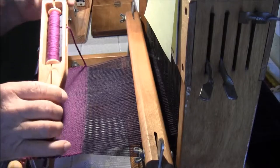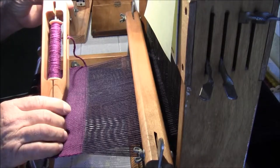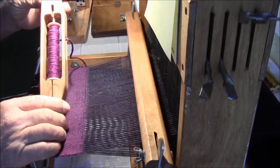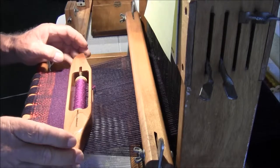Okay, here we are back at the loom. I've got my boat shuttle loaded up with weft thread, or yarn, and it's ready to go.